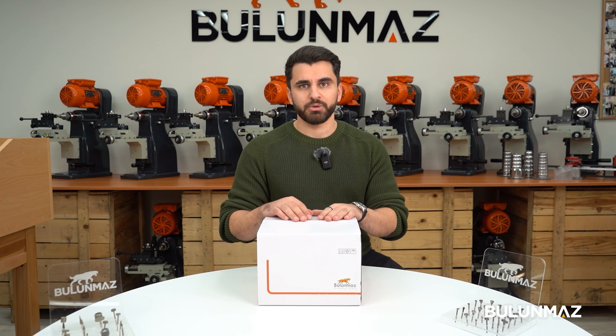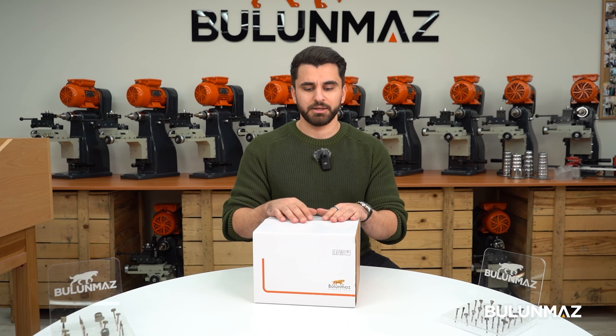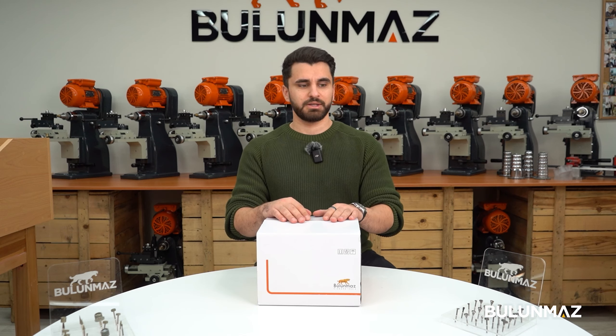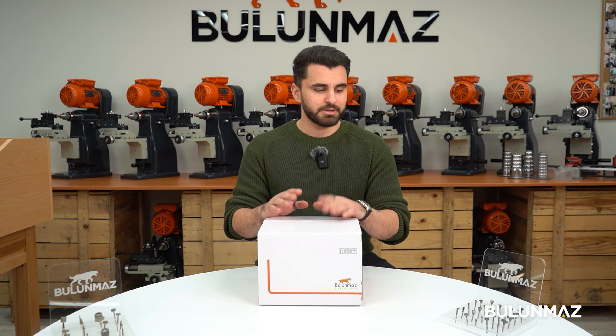At the same time we'll be talking about the machine parts when we unbox it, how to make it work, and all these details. If you have any further questions you can leave them in the comments below. Let's start.